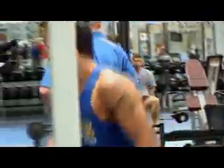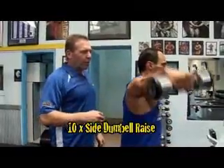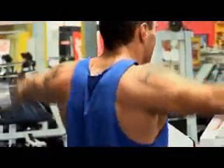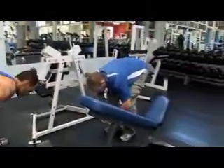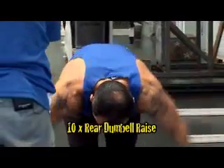Over here to the dumbbells. There are three heads to the shoulder. This one works the middle head right here. We're going to do something for the front part and something for the rear part. Ten reps. Now turn the dumbbells around facing me — eyebrows height and then over you go. We're going to do ten rear ones. You've got to come right down near your feet.